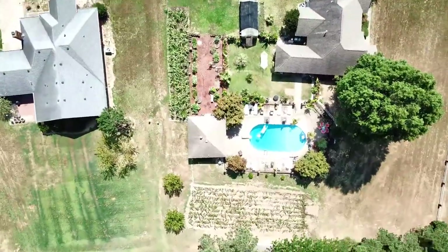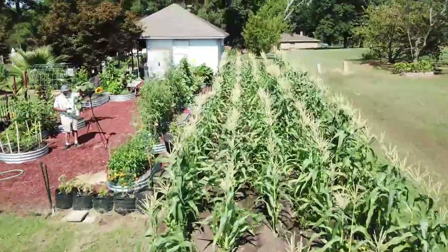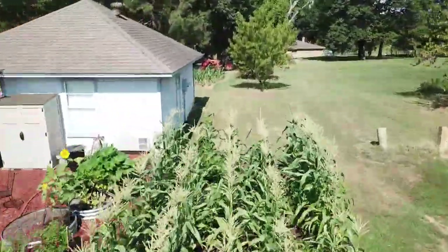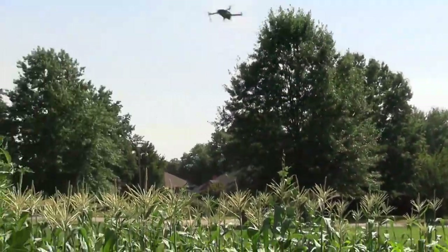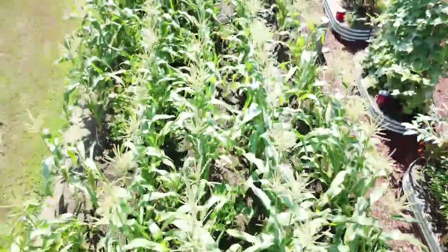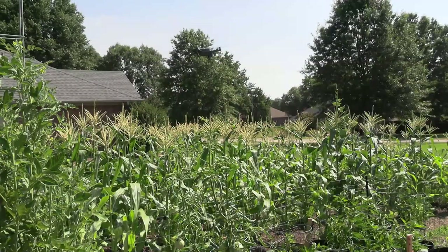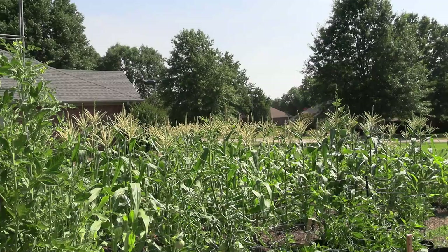Corn is pollinated by the wind, and so if you don't have any wind, why not just make your own?